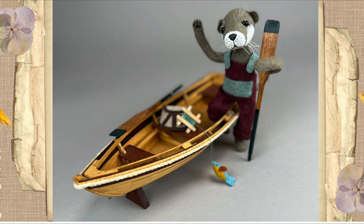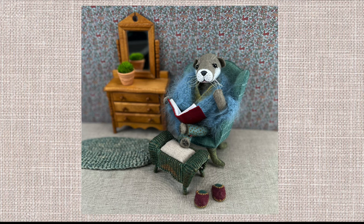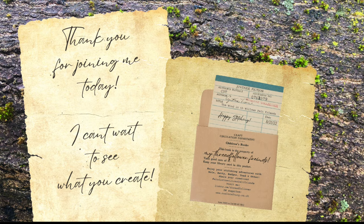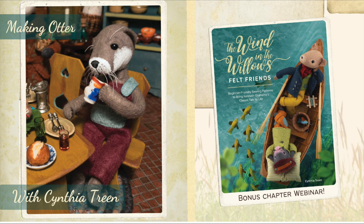That is it for making Otter, my friends. I hope you enjoyed the presentation and thank you so much for joining me today. If you haven't downloaded Otter's chapter yet, you can do so on Bookmarked Hub. For those of you who enjoy sharing pictures of what you've made, please send them to me on Instagram and Convo — I really enjoy seeing them and I can't wait to see what you've made. And now if you'll give me a moment, we'll open things up to a Q&A.